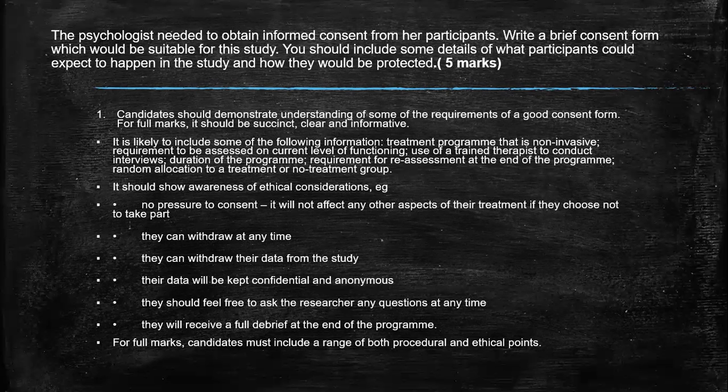We have written a consent form last year. So look at yours. Have you included what the study is about, what they're going to do, what they're going to do with the results, some of the ethical issues, and also a thank you. So those are your five key areas. If you haven't got those five key areas — remember, you don't need all the ethical issues — and it all has to be linked to the study itself. If you haven't got those five areas, then you're going to be deducting marks.